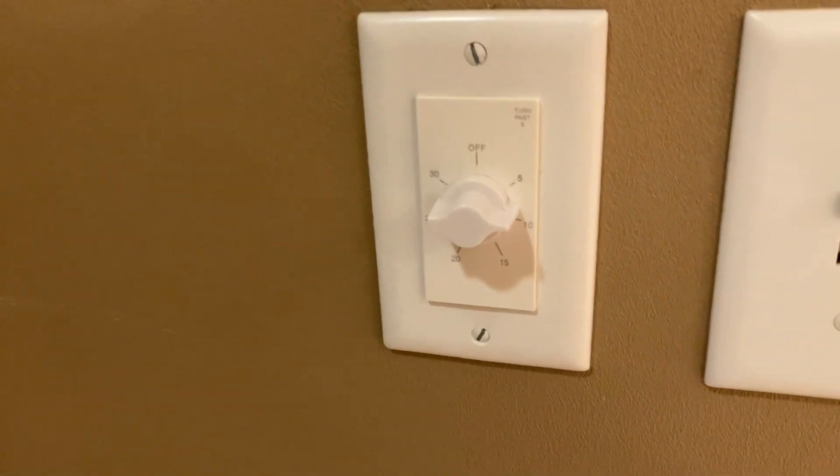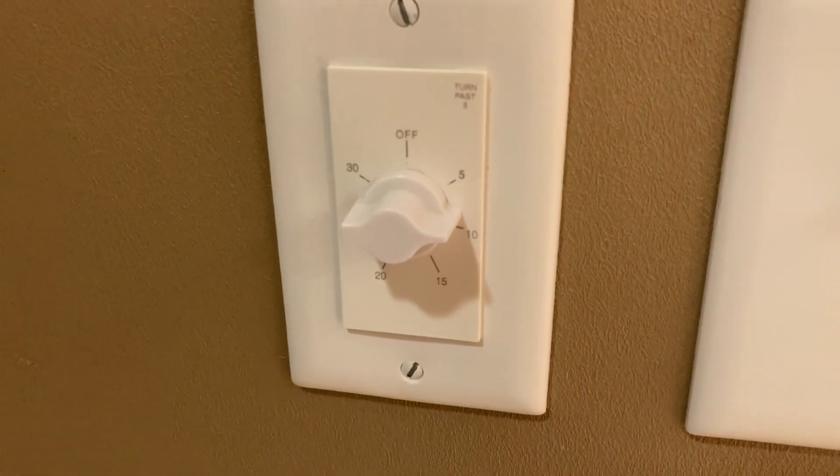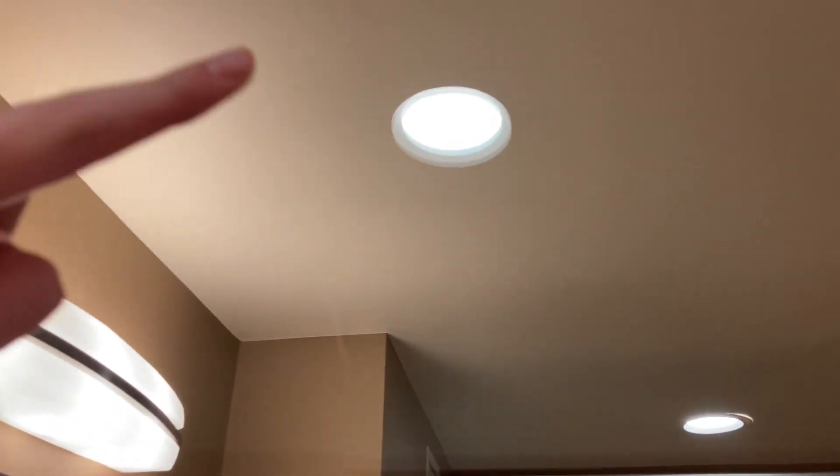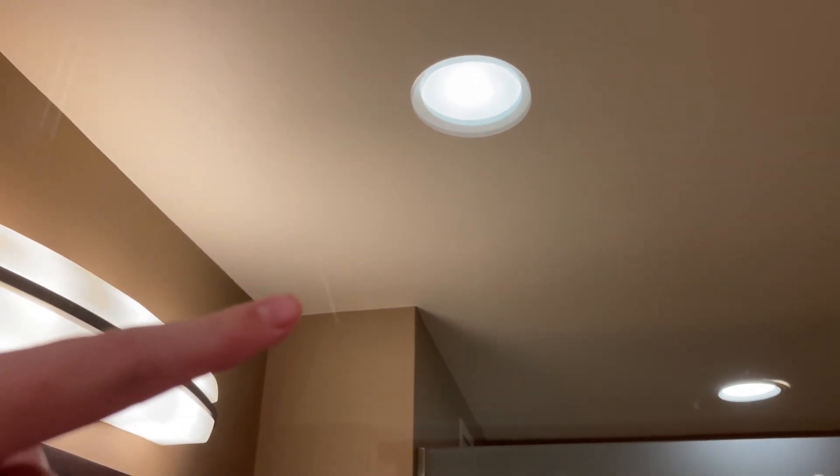We'll be demonstrating, like the last video, the heat lamp. This seems to heat things up a little faster. Over here you have your shower area. Right here — I don't know if you can see it on camera, but I'm pointing to where it's scratched. I think you can see it right there.